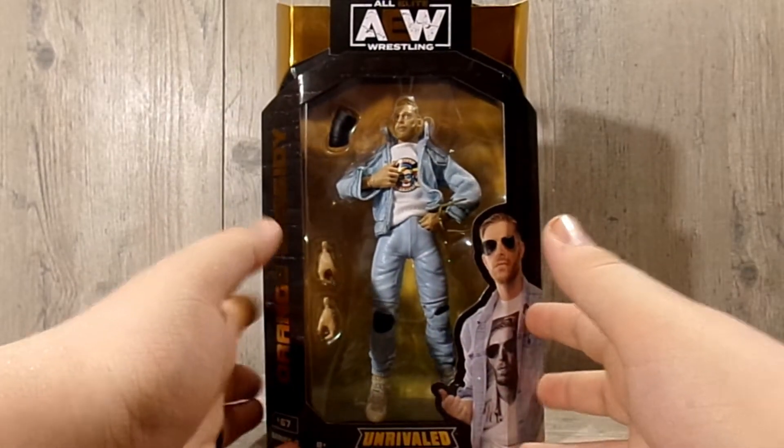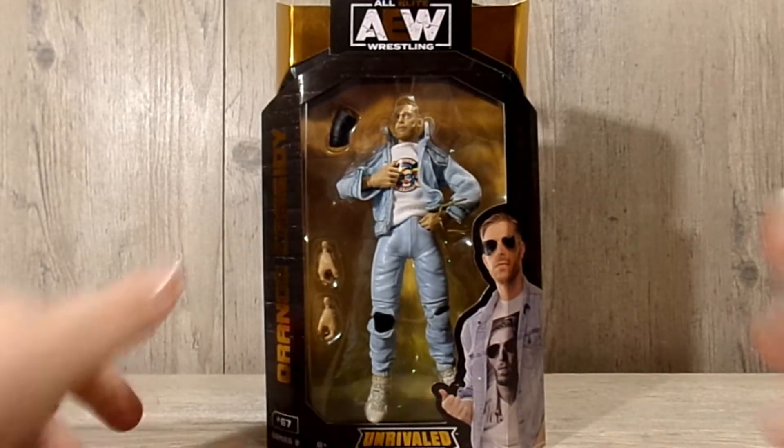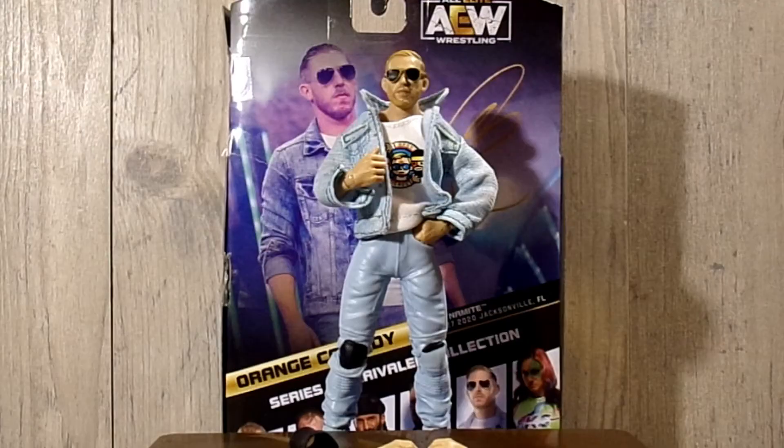His signature is right there. Guys, let's not waste any more time and let's crack Orange Cassidy out of his packaging. And here he is out of his packaging. I'm liking everything that I'm seeing, so we're going to go over his accessories and then dive into the figure himself.